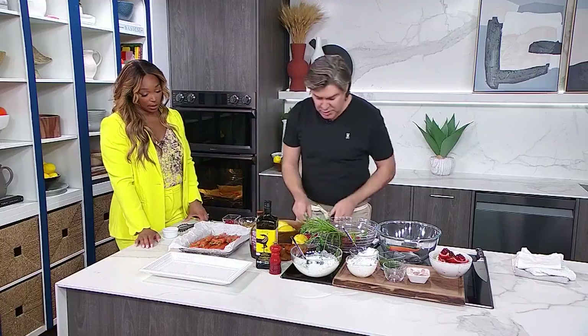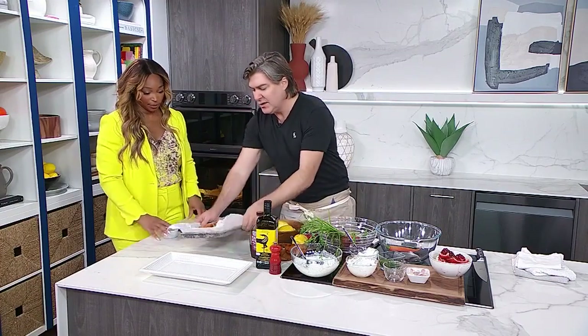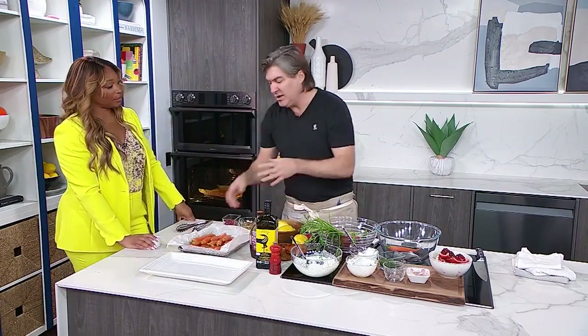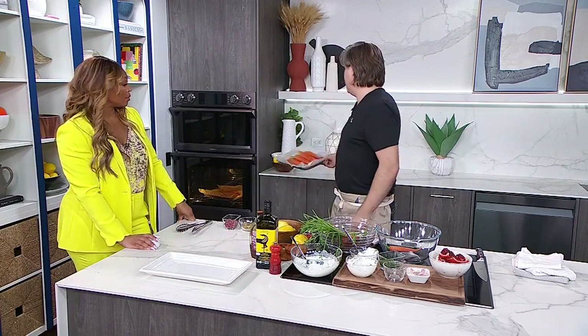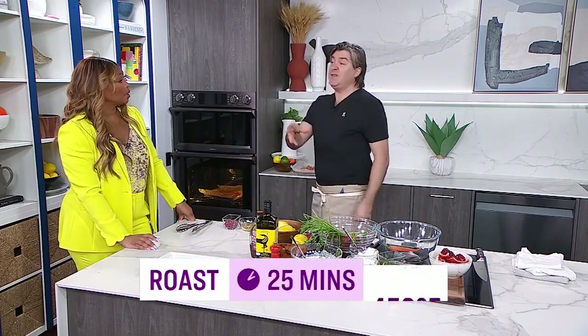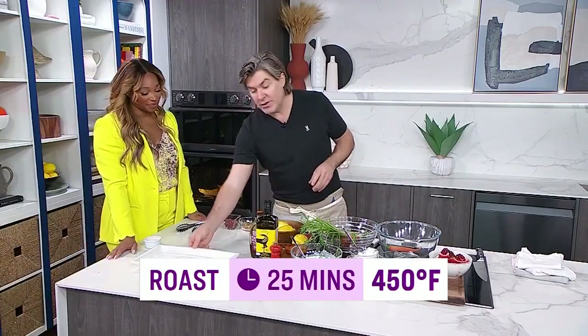So now we could do a few things — we could just leave it alone, or give them a little massage like this, or get your tongs in there. But you can also do that halfway through the cooking process. We're going to chuck those into the oven and roast them — 25 minutes, 450 degrees. You do need your oven a little bit higher. They're going to be gorgeous coming out of there.